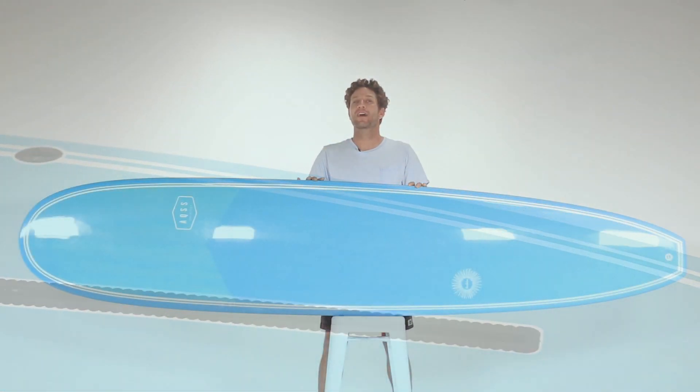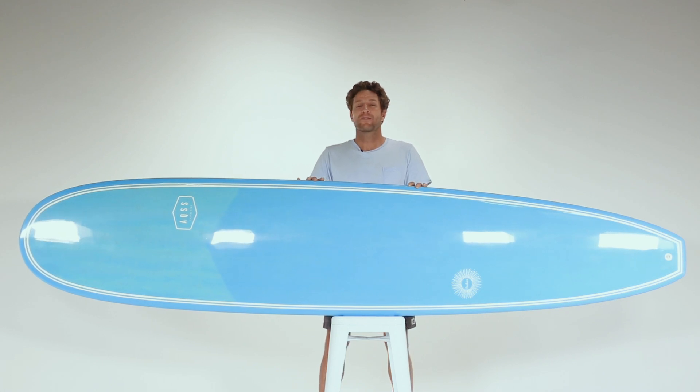So if you're looking for an all-round longboard suited to all conditions, then the Aquatic Social Scene Solstice is for you.